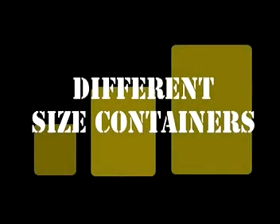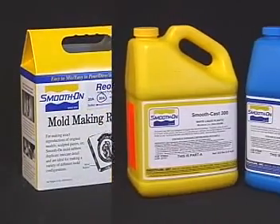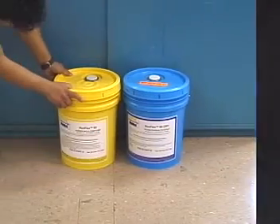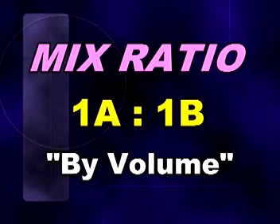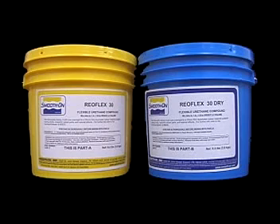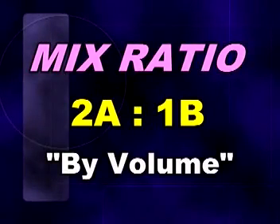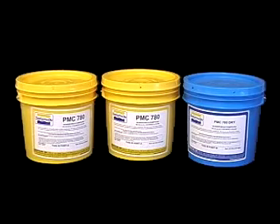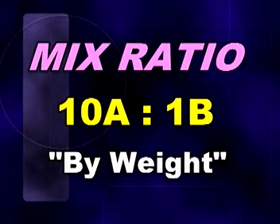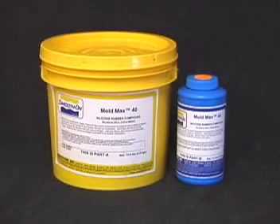Smooth-On rubbers and plastics come in different size containers ranging from trial units to gallon units to 5-gallon units to 55-gallon drum units and larger. When you order a gallon unit of a rubber with a mix ratio of 1A to 1B, you receive a gallon container of part A and a gallon container of part B. A gallon unit of a 2-to-1 ratio comes as two gallon containers of part A and one gallon container of part B. If you order a gallon unit of a 10-to-1 ratio, you receive a gallon container of part A and a pint container of part B.